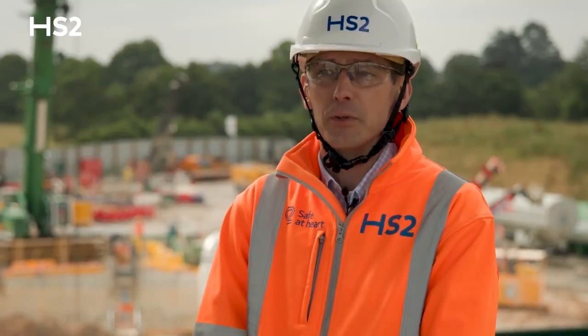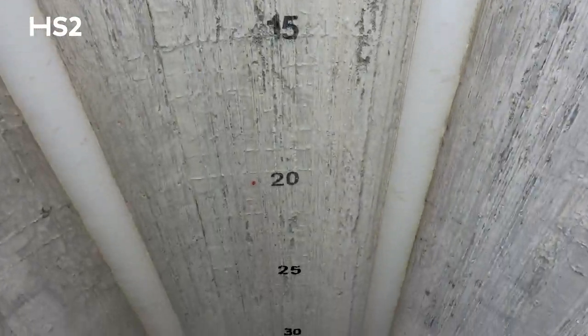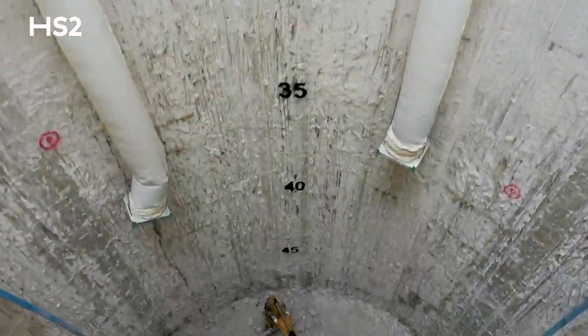The great news is we're now well into the bulk excavation of the ventilation shaft itself. The total shaft depth here at Chalfont St. Peter is 67 meters.